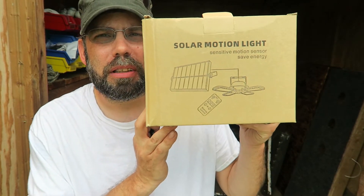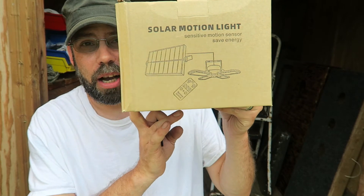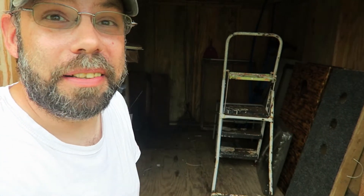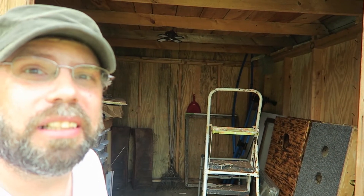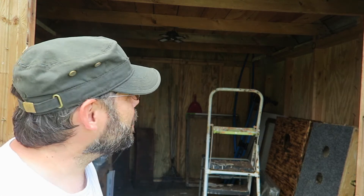Quick update guys - as this video was being recorded, I got a package in the mail I've been waiting for. It is a solar motion light and it kind of looks like that on the box - pretty much exactly the same. Comes with a little remote and I got this for the shed. It runs on solar power, so if it's not dark it's not gonna turn on. It's plugged in right there. I'm gonna hit the on button so you can at least see the flash on it.